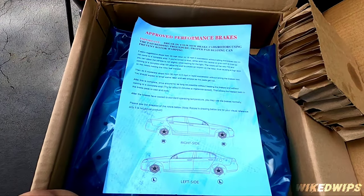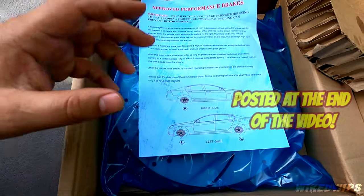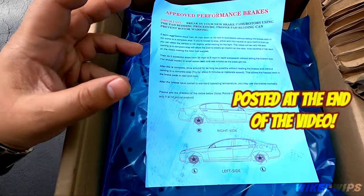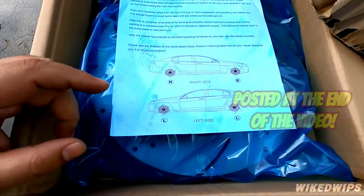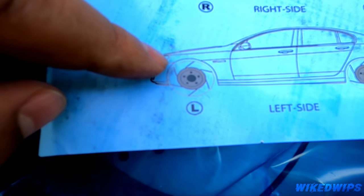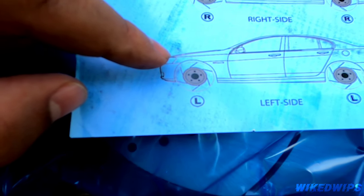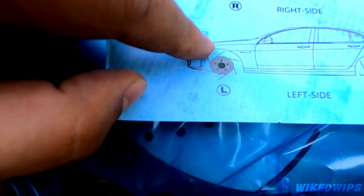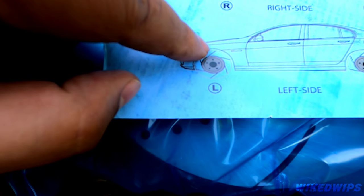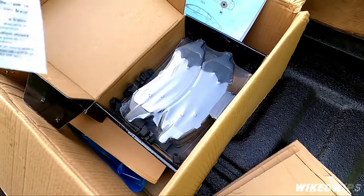There's some literature in here which is very very important — do not throw this out. It shows you how to break in or bed the brakes once everything is installed. It also shows you the orientation of the rotors in reference to the car: the points of the slots have to be pointed towards the rear of the vehicle, as per the owner.